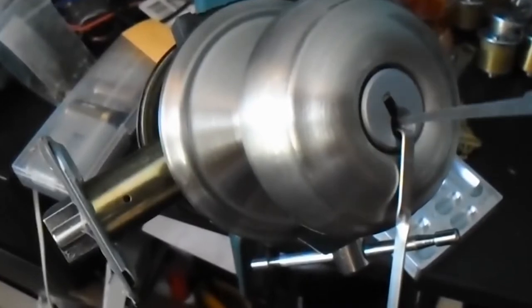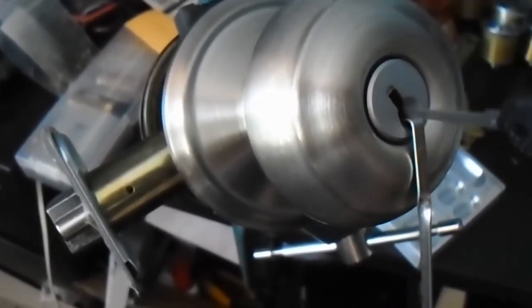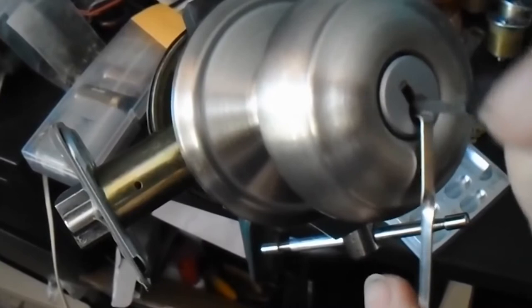Hold the tension wrench twisted in the correct direction, and insert the rake into the lock where the teeth of the keys would go. Push and pull the rake out of the lock, twisting it and working by feel. By working the rake in the lock, you should feel the key pin reach the shear line. Twist the tension wrench in the correct direction, and the lock should spring open.